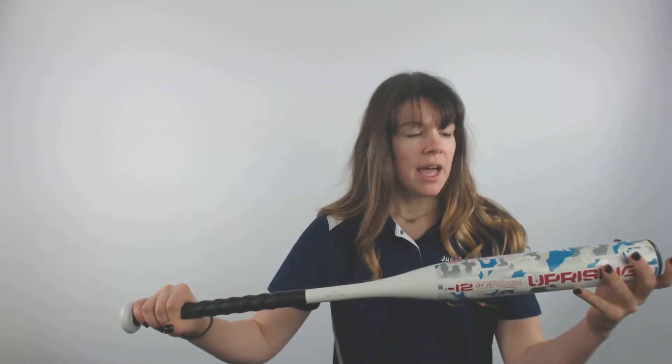It has a nice grip on it that keeps your hands feeling comfortable throughout every single swing. It comes with a light and balanced swing weight so it's easy to swing and it's balanced all the way through. It is a hybrid performance bat grip, which helps make it more comfortable when you hold it.